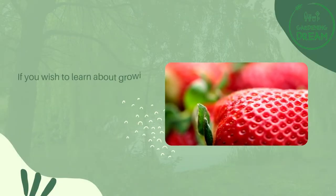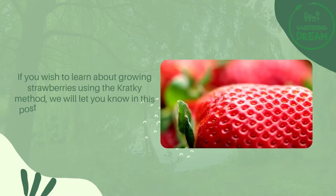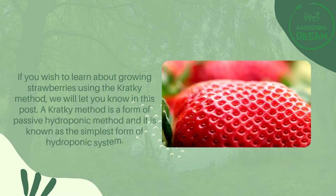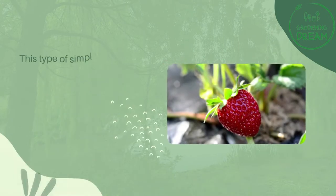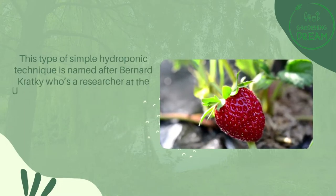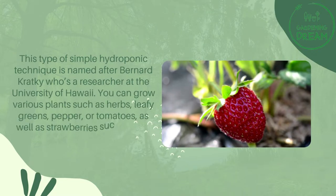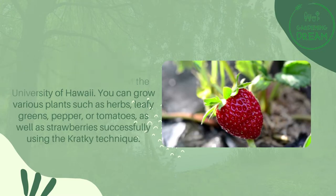Kratky method for strawberries. If you wish to learn about growing strawberries using the Kratky method, we will let you know in this post. The Kratky method is a form of passive hydroponic method and it is known as the simplest form of hydroponic system. This simple hydroponic technique is named after Bernard Kratky, a researcher at the University of Hawaii. You can grow various plants such as herbs, leafy greens, pepper, tomatoes, as well as strawberries successfully using the Kratky technique.